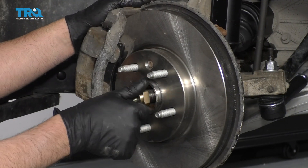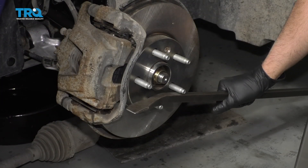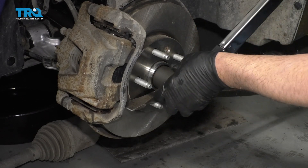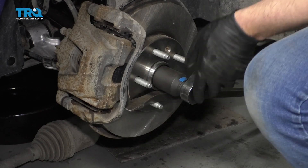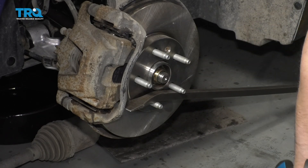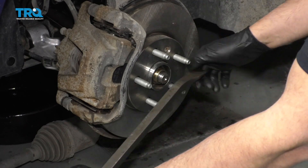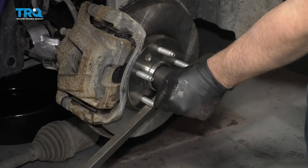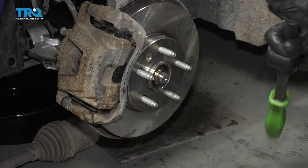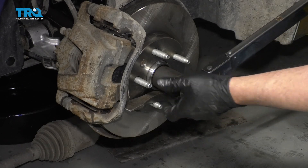Take the new axle nut and install it. To keep the hub from spinning, just take a pry bar and slide it in position. Take a torque wrench and torque this nut to 111 foot-pounds. There are three parts to this: at this point we're going to loosen it back up 45 degrees, then flip the pry bar around and torque it again an additional 185 foot-pounds.